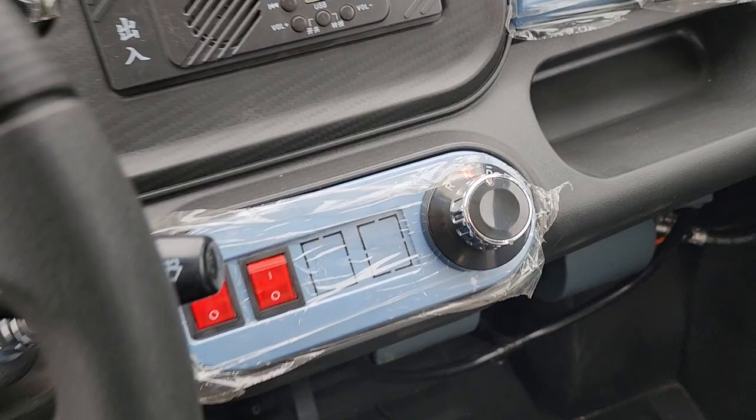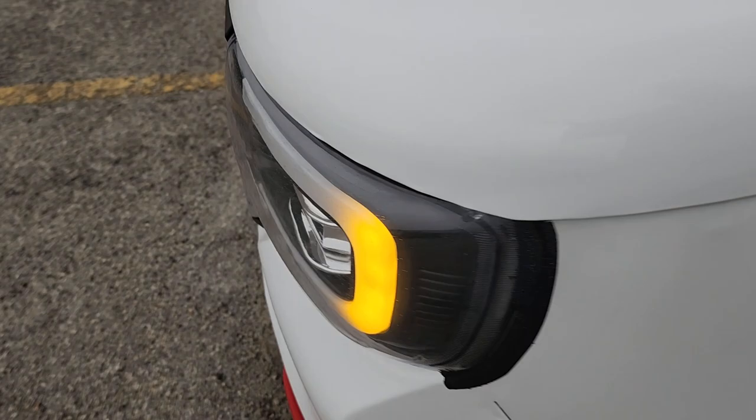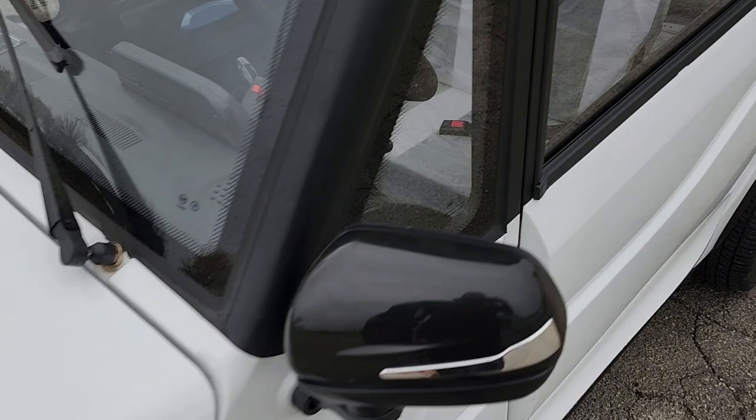We've got our flashers. We've got our windows — we can roll them down and up. Turn signals right here. We'll go ahead and put the headlights on for you as well. Real nice and bright — LED lights, nice bulbs in the front there.